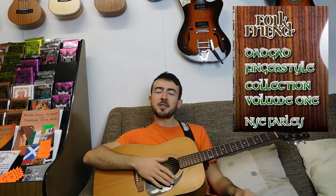In this video I want to do a couple of things. I'm going to be showing you how to play the first of my Dadgad arrangements from the brand new Folk Friend Dadgad Collection Volume 1, which you can buy right now.